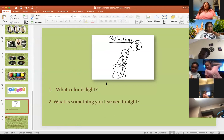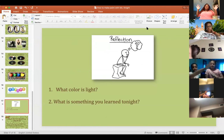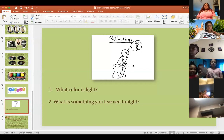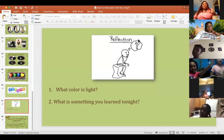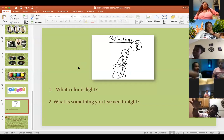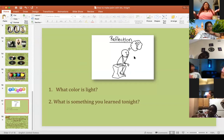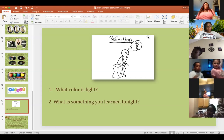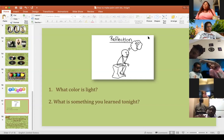Can somebody raise their hand and tell me what color is light? Let's see who was listening. The answer is white — the color of light is white. Good job! Now I want to hear from you guys — tell me something that you learned tonight that maybe you didn't know before, or tell me something fun about doing the activity. Just tell me how you feel right now.